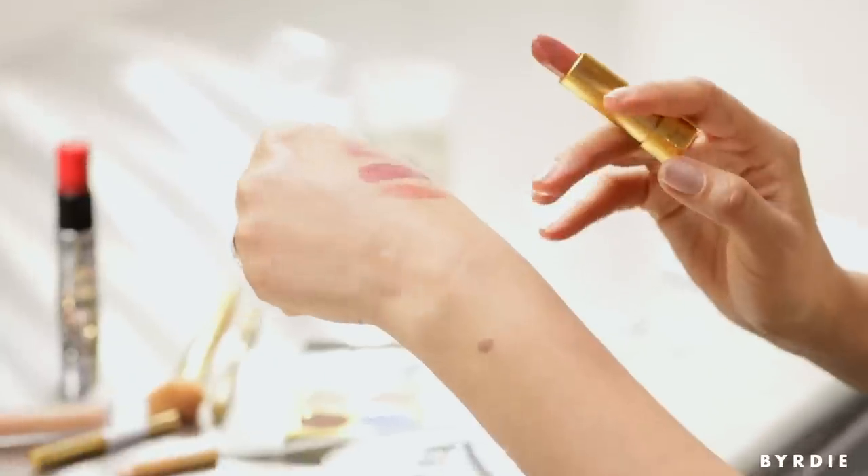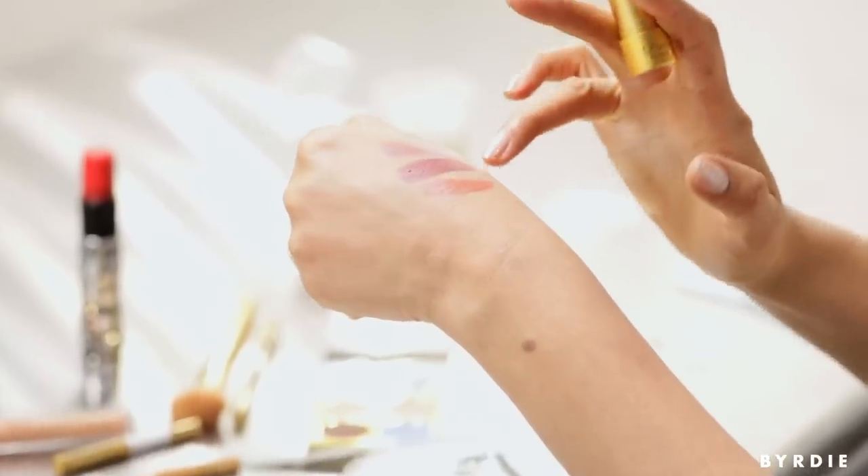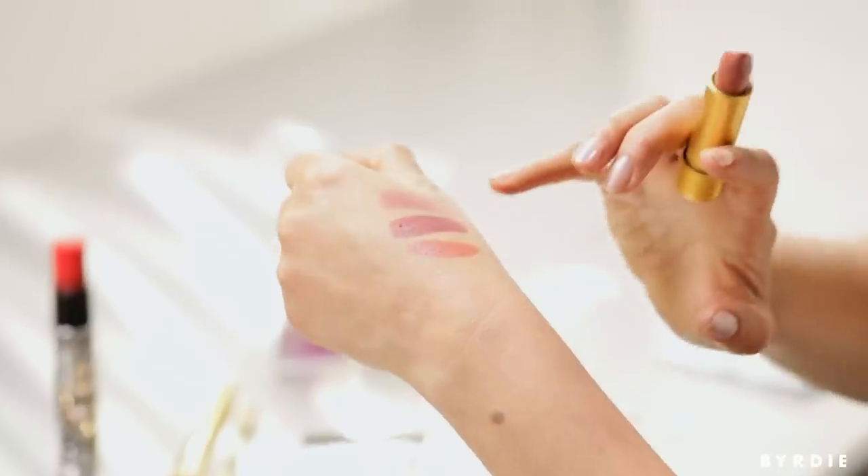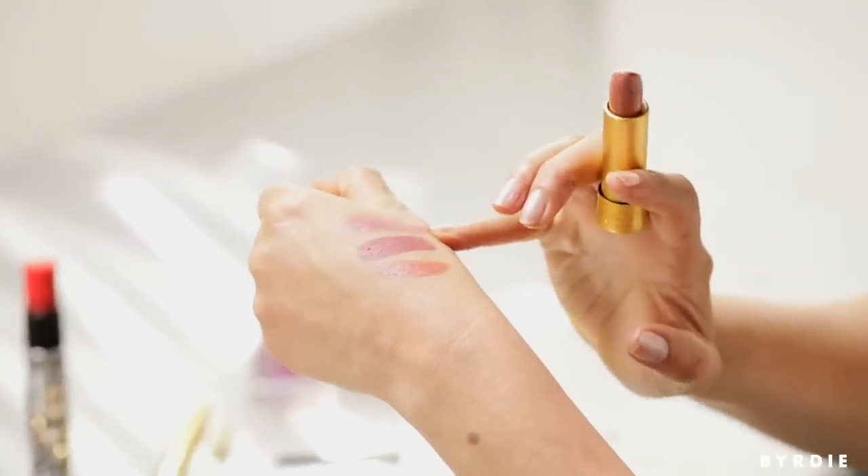Now we're going to do a natural big mouth. We're going to do a combination of the nude fudge and the apricot gold. If you're afraid of the apricot gold you can substitute the rose gold very easily. This whole look is about colors bleeding into each other and looking super natural — as the day wears on it'll get even better.